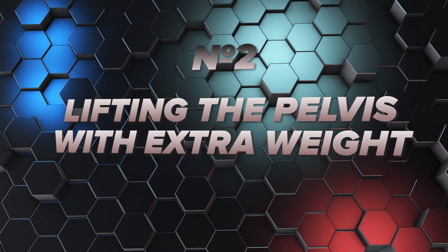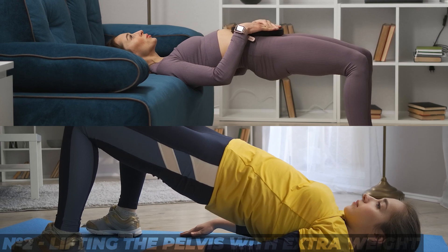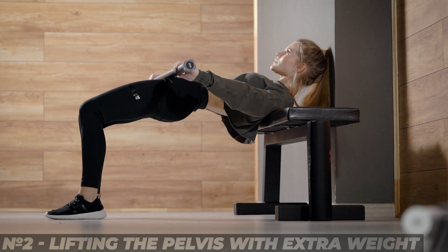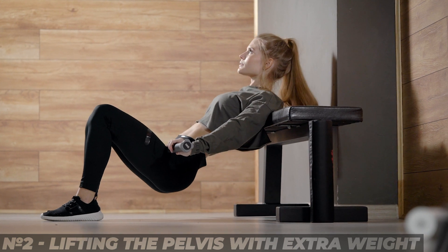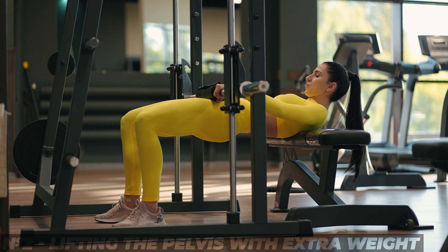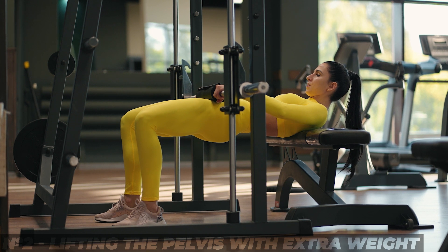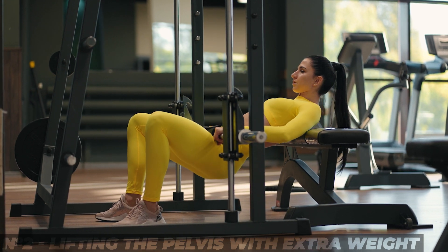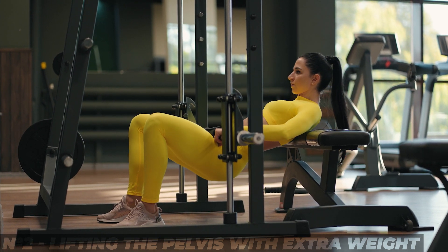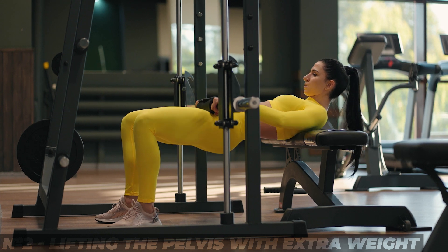4. Lifting the pelvis with extra weight. This exercise is performed as follows: lie down on a bench, put the barbell on your hips and carefully fix it, then lift the pelvis up. It's very important that the pelvis is level with the back as one solid line. For greater efficiency, try to stay in the raised position for about 2 to 5 seconds.